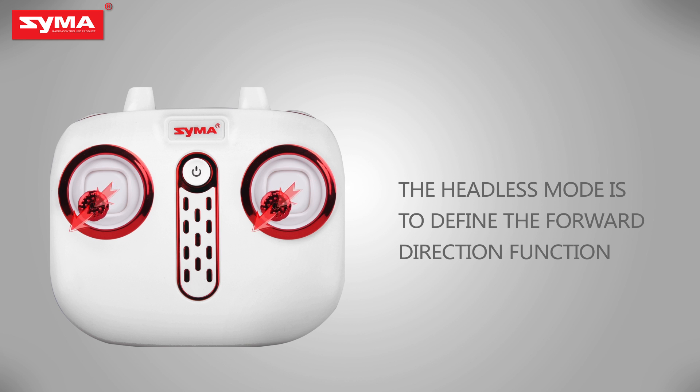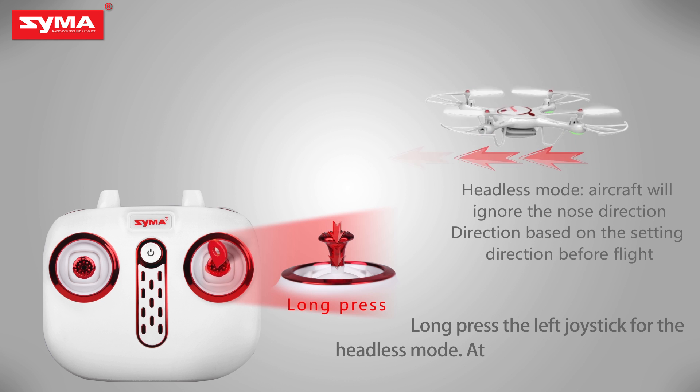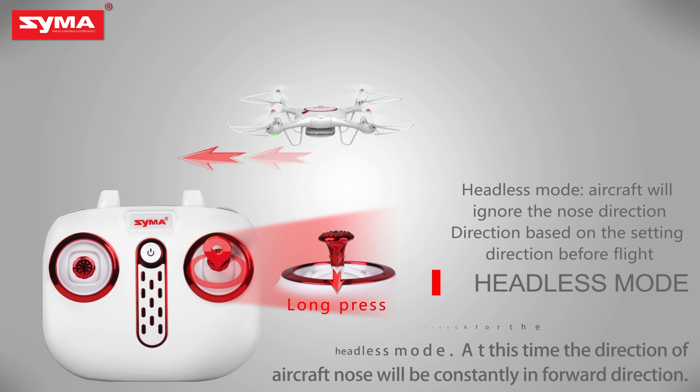Define the front before entering headless mode. Long press the right joystick to enter headless mode, and then long press the right joystick again to exit headless mode.